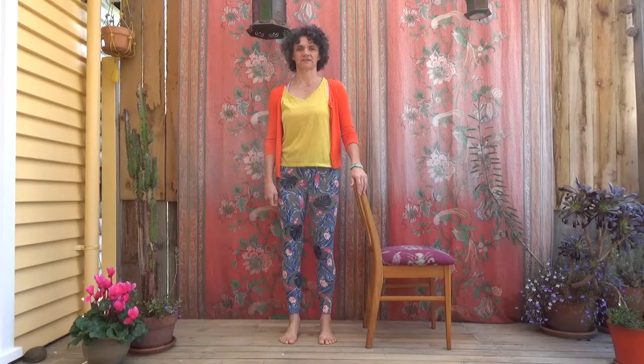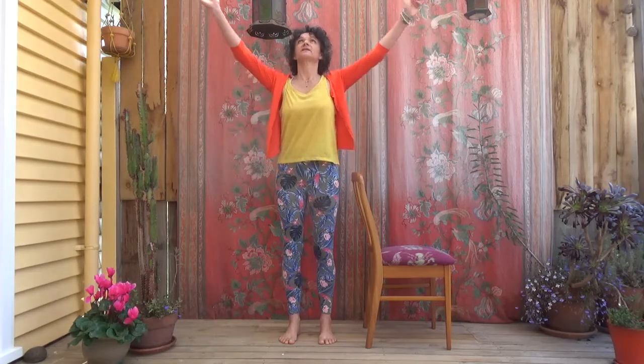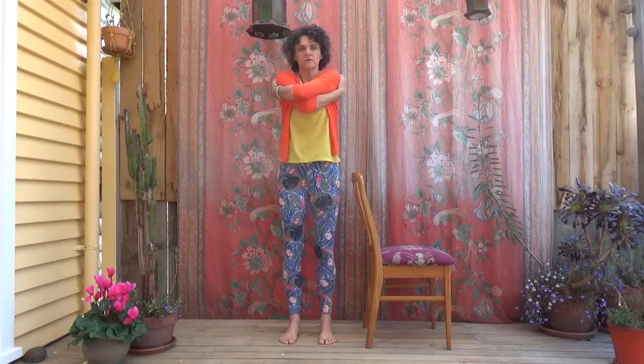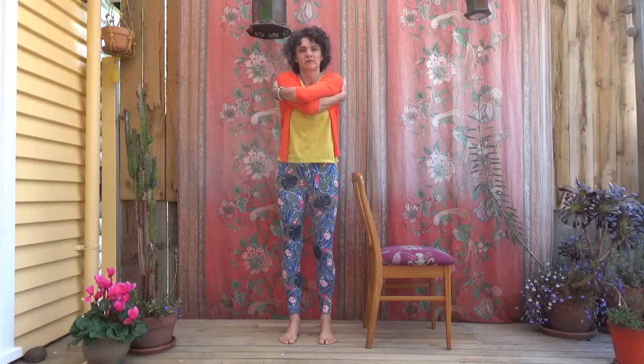Let's finish off the session today with a nice big breath in — one arm or if you can manage it, both arms up over your head, hands back down through your middle. Thank you so much for joining in today. Give yourselves a hug if that works for you. There are lots more videos on our Strong and Stable list if you want to keep moving. Otherwise, enjoy the beautiful weather today — maybe go out for a little walk. Thank you, see you soon!